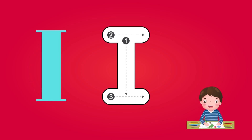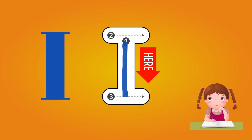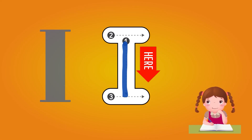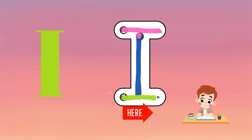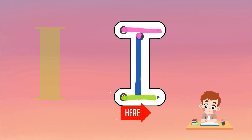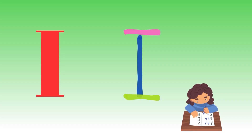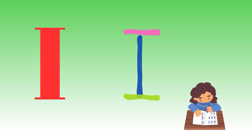There are three points: 1, 2, and 3. Start from point 1 and draw a line from up to down — this is step 1 for you. In step 2, start from point 2 and draw a horizontal short line at the top of line 1. In step 3, draw a horizontal line at the bottom of line 1. Congratulations, dear kids, for completing alphabet I. This is alphabet I for you.